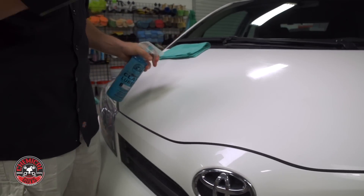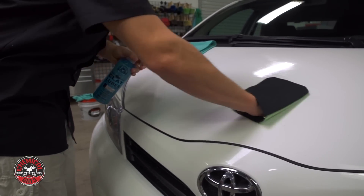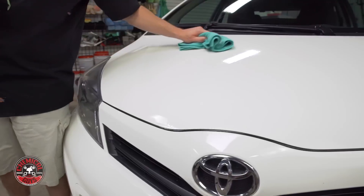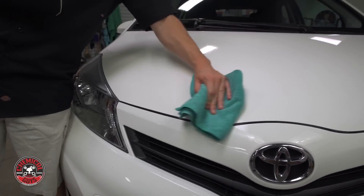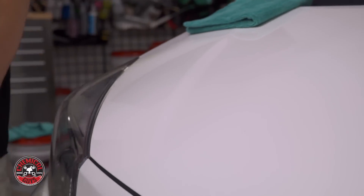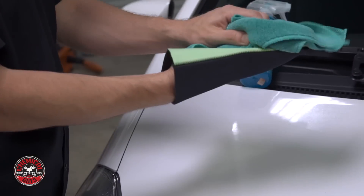Spray the area down with a generous amount of lubricant and gently wipe back and forth with the mitt. Each pass is equivalent to multiple swipes of a traditional clay bar. Wipe off the lubricant with a microfiber towel and feel the area to check that it is as smooth as glass. Wipe the clay mitt on a clean microfiber towel before moving to the next area of your car.